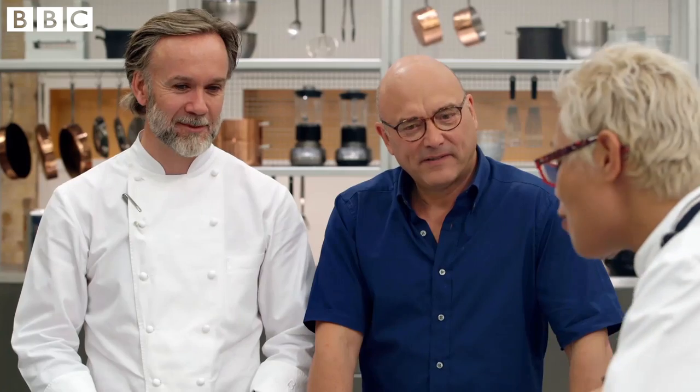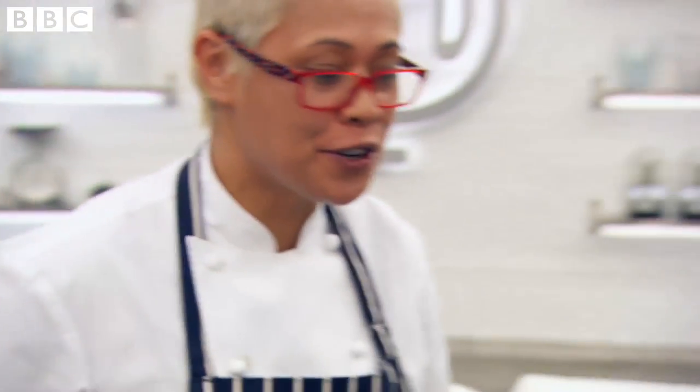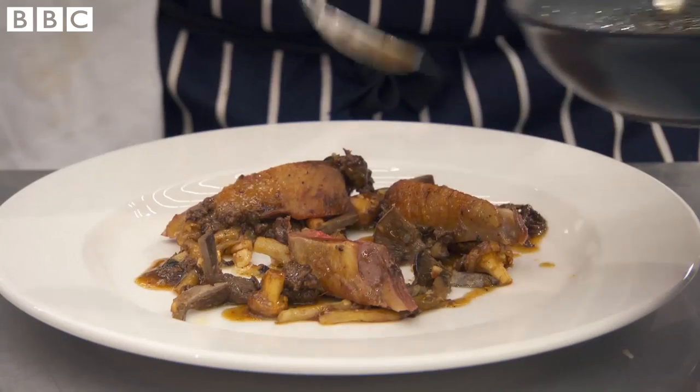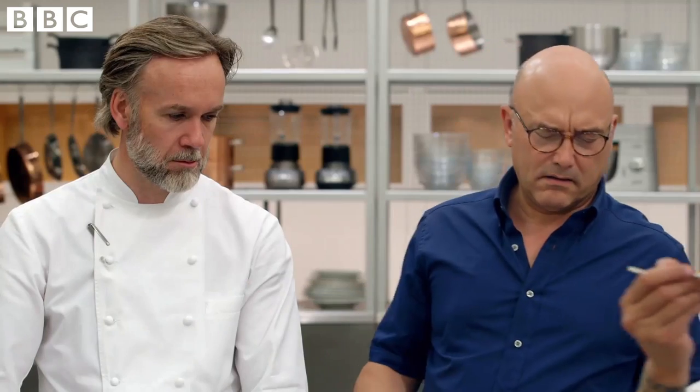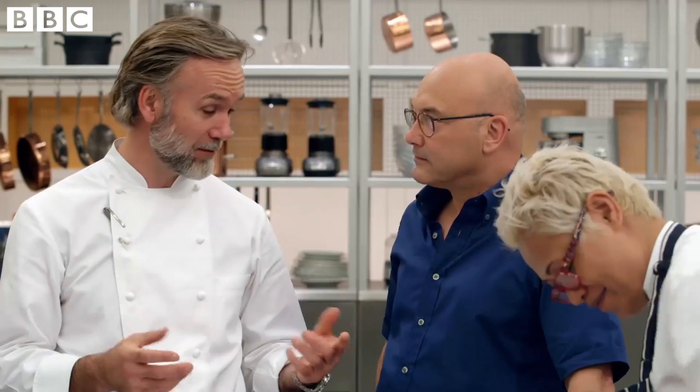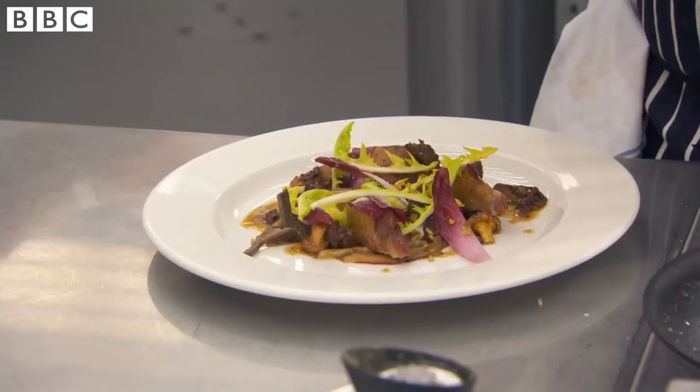Are you having fun there, Chef? I am. You're supposed to eat when you cook — you've got to taste, make sure it's right. Really interesting presentation style. Very imaginative. I don't think a chef would be dressing plates quite like that.